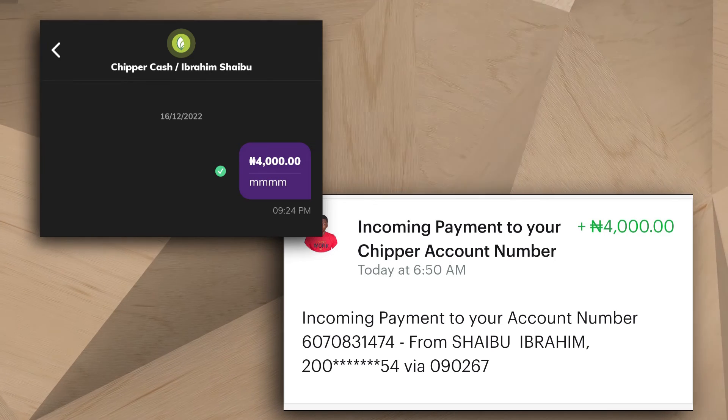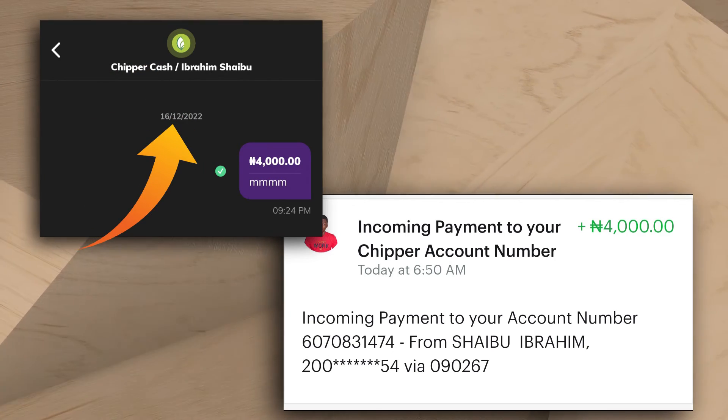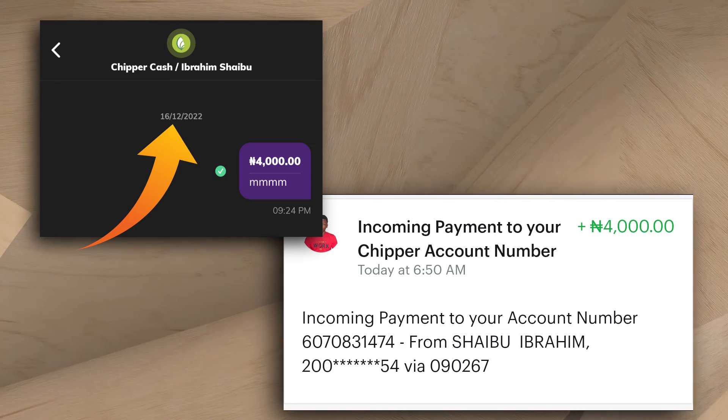I had to stop the video because the money I sent did not arrive until the next day. As you can see on the screenshots, I sent the money on Friday the 16th of December and it arrived the next day, which is Saturday. Give the video a like if you think that is uncool.